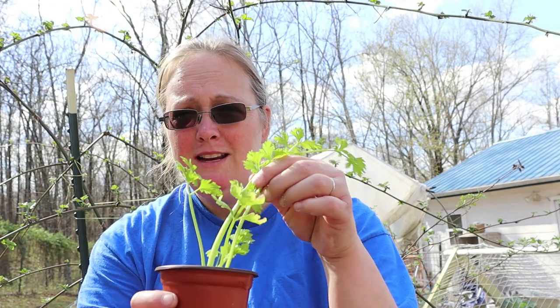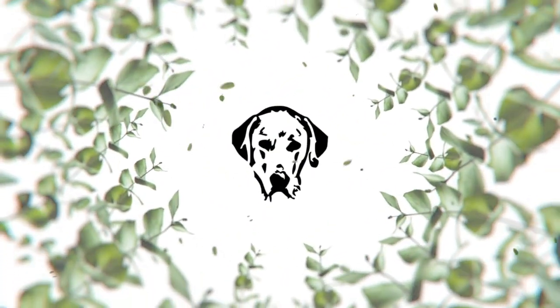Hey y'all, welcome back. I have something that's been on my to-do list for over a week now — I need to get some celery in the ground. I have a garden bed picked out. It's pretty shallow. I've never grown celery, but I've been researching it and it looks like the root system is pretty shallow, so this should work pretty well. I put some new dirt in there. I used potting soil because that's what I had, but I think it'll work.